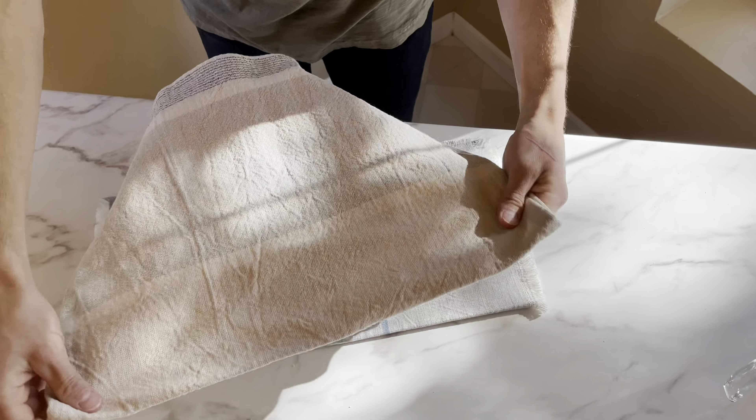Once you form your dough into a ball, we're going to set that aside and grease the bowl — I'm using coconut oil. Then we're going to set the dough back in the bowl, cover it with a towel, and set it aside to let it rise for 30 minutes.